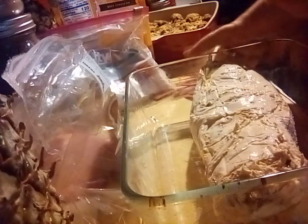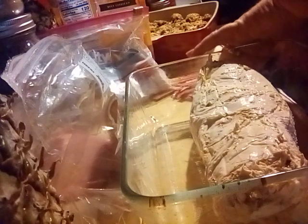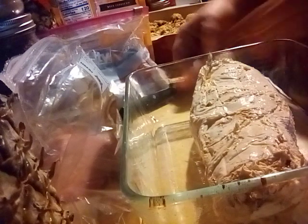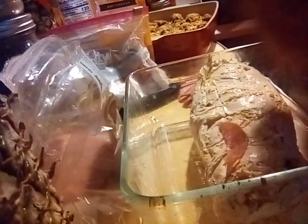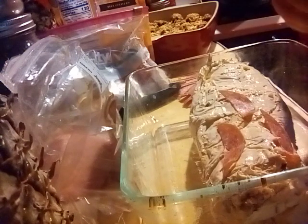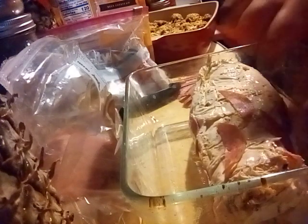This is so much fun. I am so excited, but I'll tell you what, I am tired of cooking. It's been a long cooking day, but well worth it because everything smells so phenomenal in here.